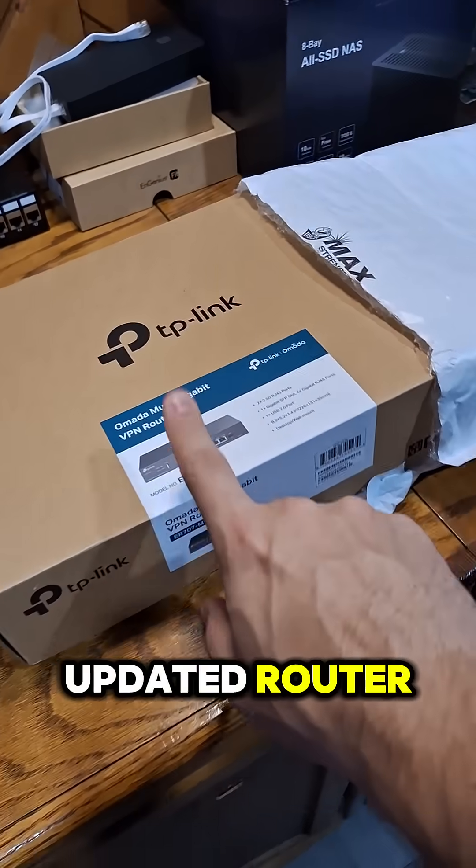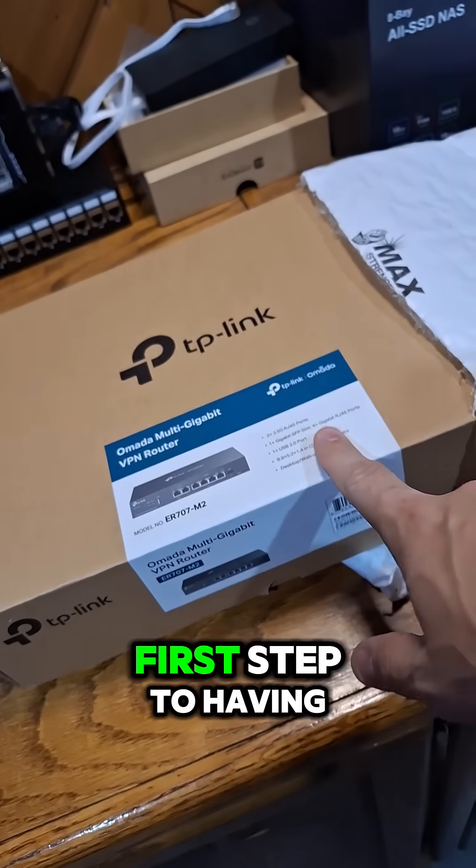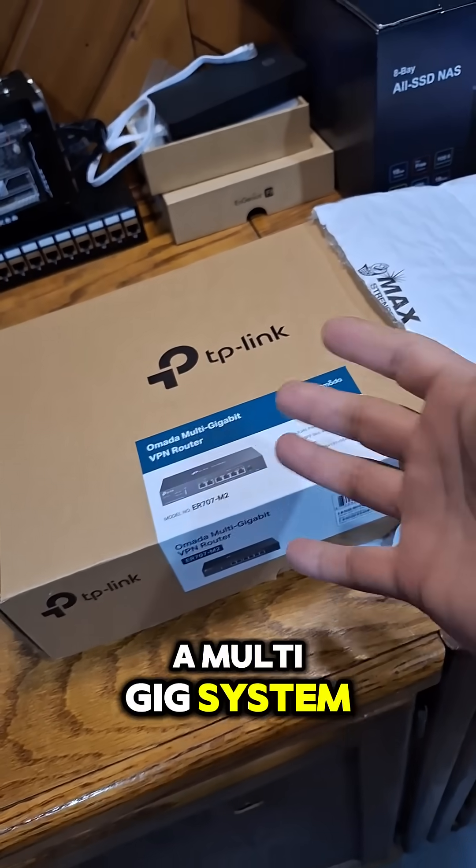I've got myself an updated router. This is the ER707M2, and it is my first step to having a multi-gig system.